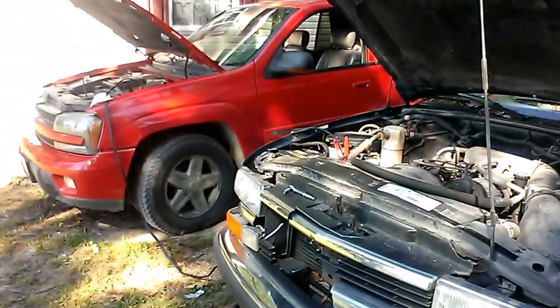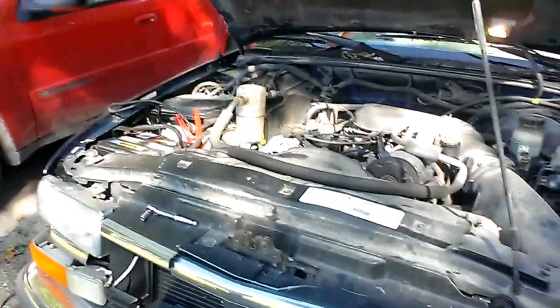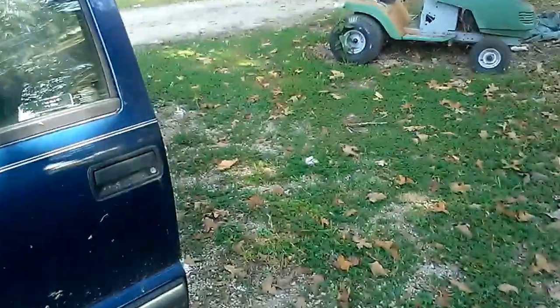And we don't need that. We're going to be getting a new battery for this vehicle eventually anyway, so let's see if it'll start.